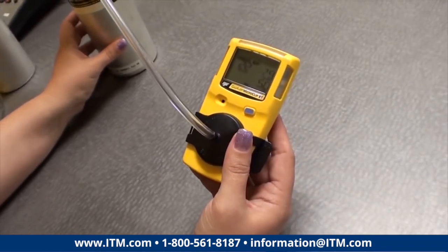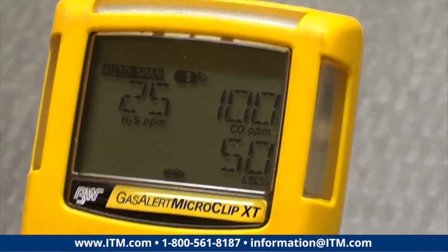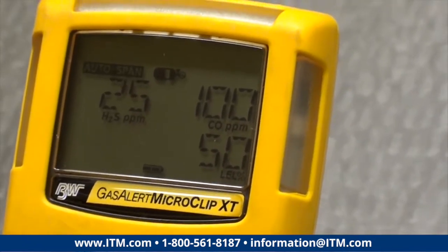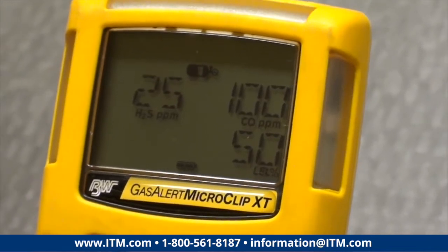The unit's pretty intuitive — the little icons, the detector's going to tell you what it needs next: when to apply the gas, when to remove the gas. It's going to do this for about one minute.